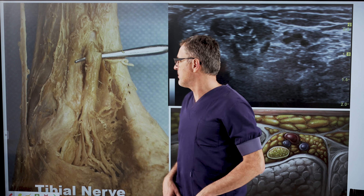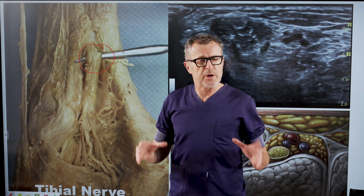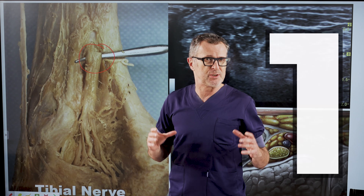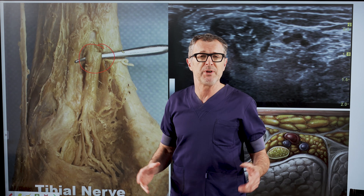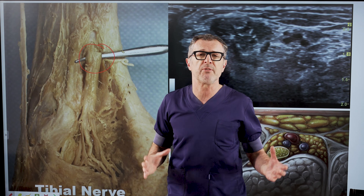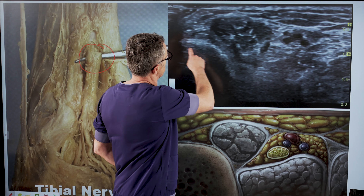Let's briefly review the anatomy. The posterior tibial nerve is a very large structure, which means it is the first nerve you need to block when performing an ankle block, and it is the most important block to anesthetize when you need foot anesthesia, because it provides sensory coverage for most of the foot.